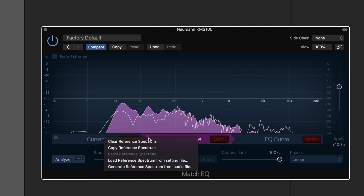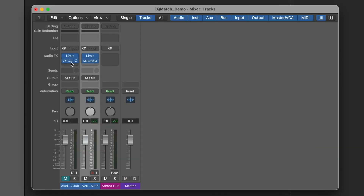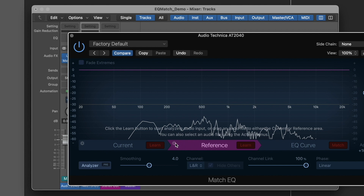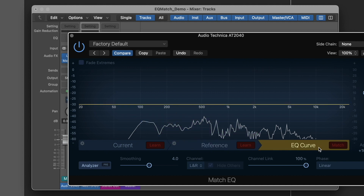In the reference section, there is a gear icon that allows us to copy the reference spectrum — we'll go ahead and do that. Then we'll open up Match EQ on our Audio-Technica AT2040, select the reference tab, click the gear icon, and paste the reference spectrum. This is going to take the EQ from the AT2040 and match it to the Neumann KMS105.